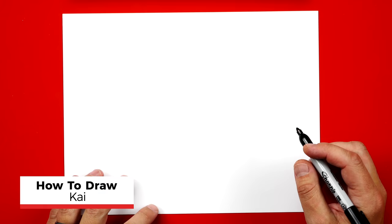In this lesson I'm going to show you how to draw Kai from Ninjago step-by-step. I hope you're going to follow along with me. You've got a marker and some paper. Remember, if you're using a marker, you want to make sure you have more than one sheet of paper so that your drawing doesn't soak through and get onto your table.